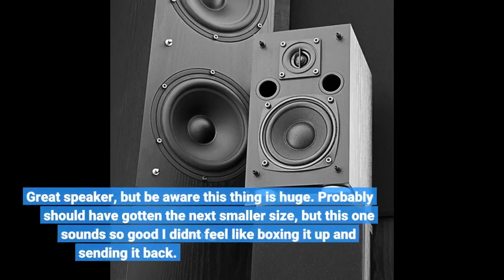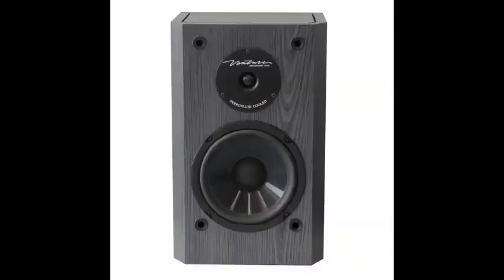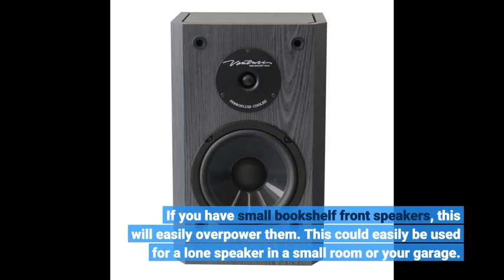Great speaker, but be aware this thing is huge. I probably should have gotten the next smaller size, but this one sounds so good I didn't feel like boxing it up and sending it back. If you have small bookshelf front speakers, this will easily overpower them.